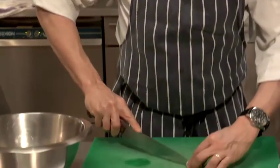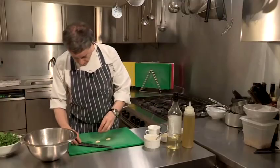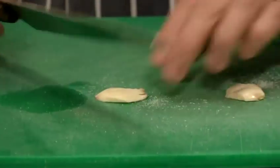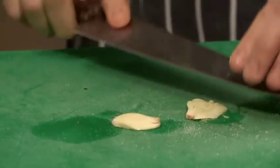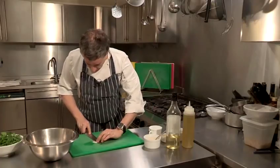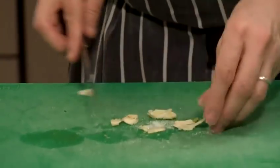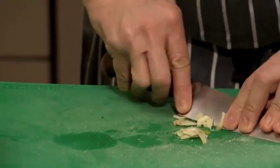Rather than dice the clove, I've cut it in half. I'm going to sprinkle it with a bit of salt and I'm actually going to mash it. What I'm going to do is scrape that garlic to create a paste. You can actually do this in a pestle and mortar, and it's really effective, but not everyone's got a pestle and mortar. So I'm just going to scrape it like this into a paste.